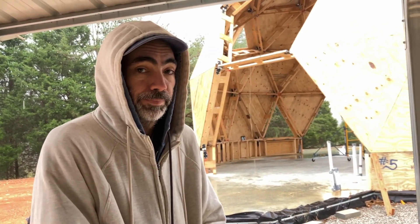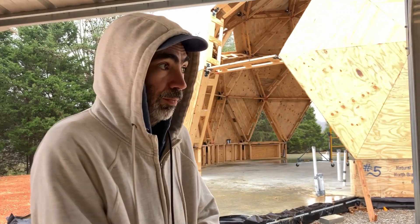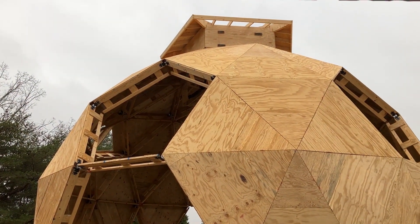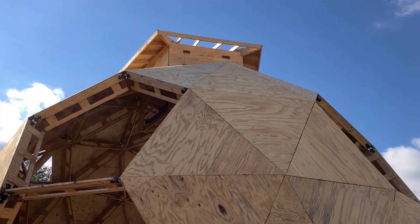We got those inner boards up, and hopefully tomorrow we'll be able to get back up there and finish the roof. Maybe — depends how dry it gets. We're so close. One more to go.